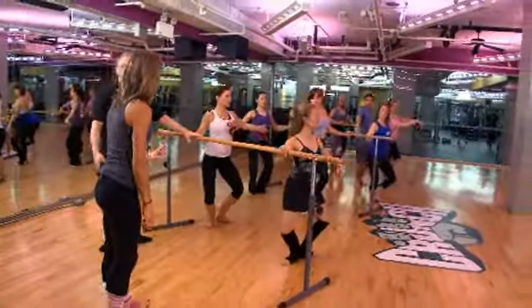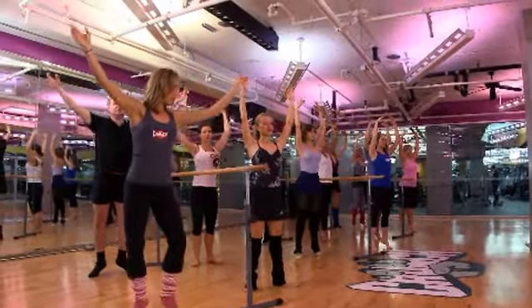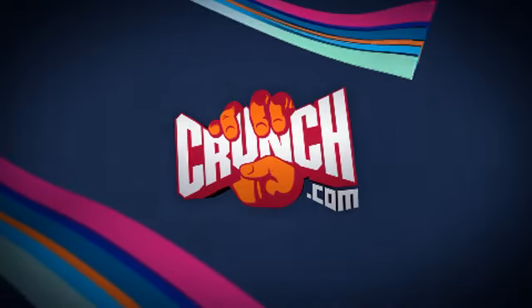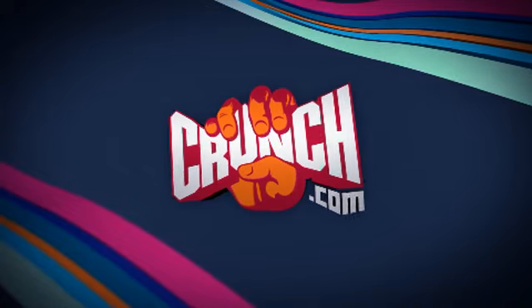Right into the plie. Arm just floats softly from the back. And return plie. Lovely job, ladies and gentlemen. Thank you.